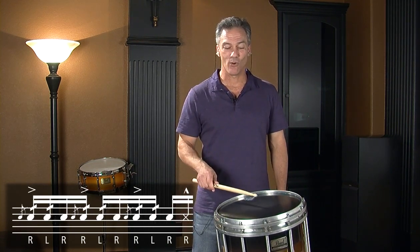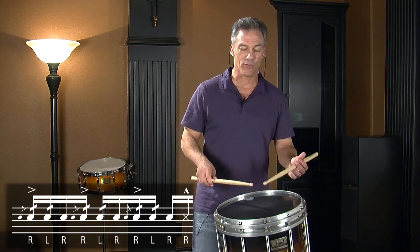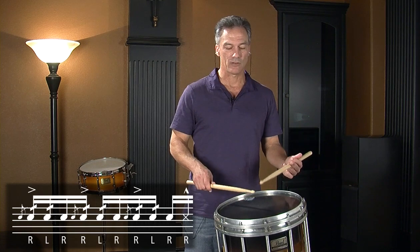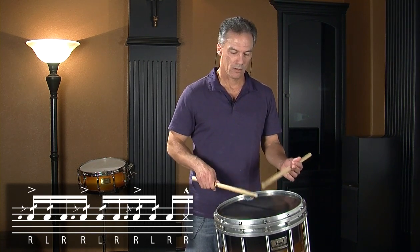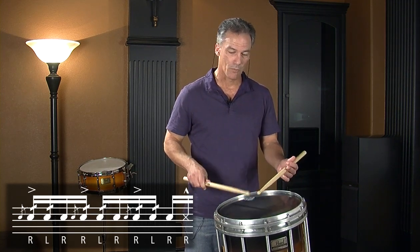And then I have that same thing I had before — a tap and then a rim shot on the E, which makes it funky. So flam fives: let me slow them down. It's just a five stroke roll with an accent on the beginning. But when you have an accent on a diddle, I think of it more as an emphasis than an accent. Don't slam the accent or you'll distort the diddle. Without the flam, and with the five stroke roll — then I'll add the grace note, then up the tempo.